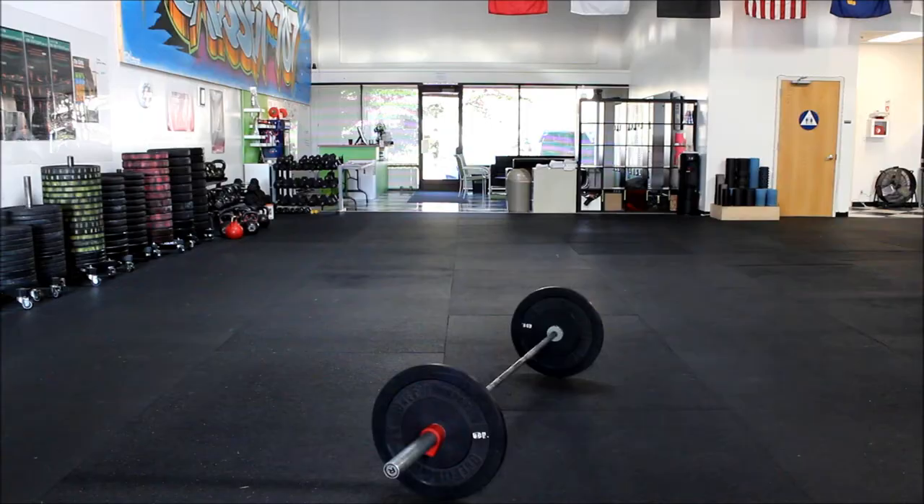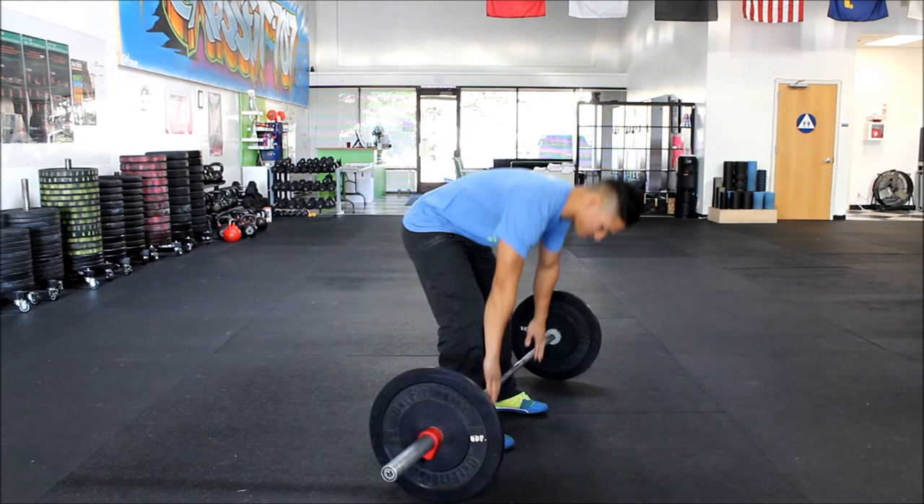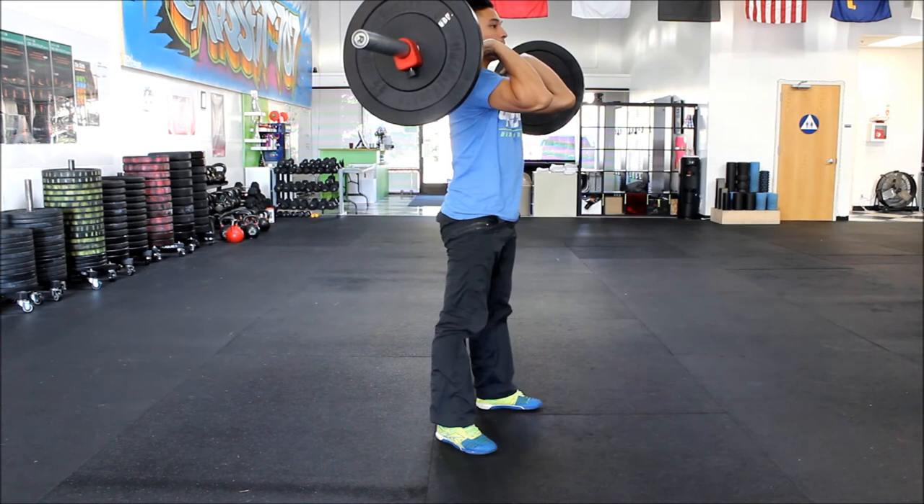Front squats — for both RX and scaled, the standard is the same. You can full clean it for your first rep if you want, then go right into it. Below parallel and then full extension at the top — hips and knees.